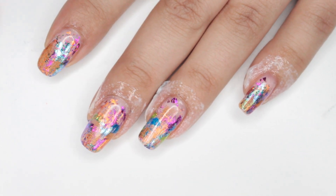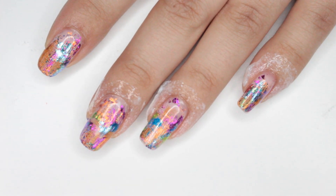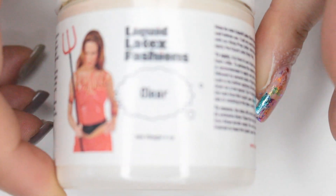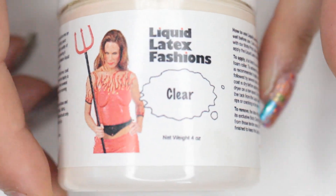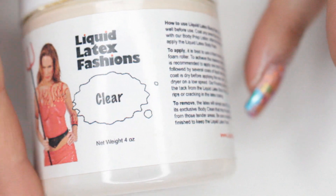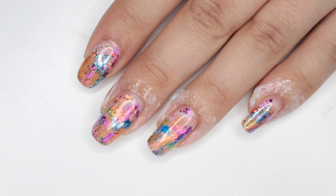I did apply some liquid latex. If you don't own liquid latex when stamping, I would get your hands on this — it makes it so much easier. This is the one I use. I did have green but for some reason I got clear this time and I just put it in an empty bottle. I'm going to apply that, let it dry, and then I'll meet you back with the stamping.